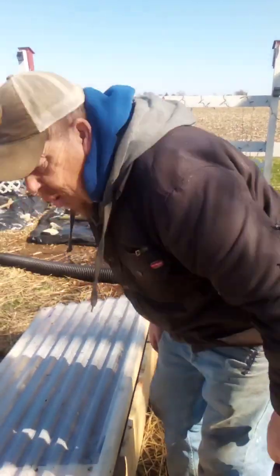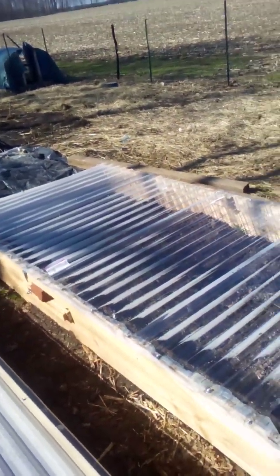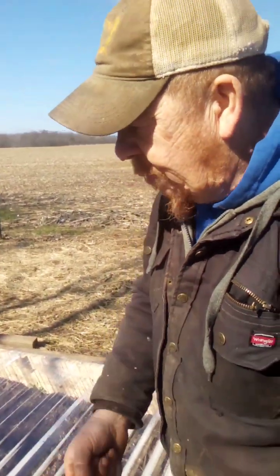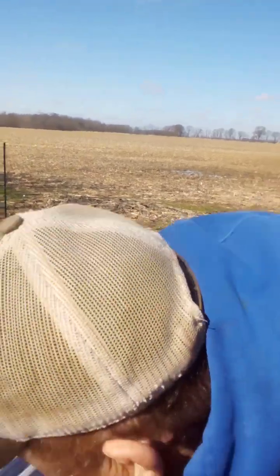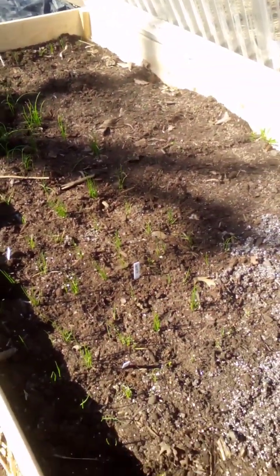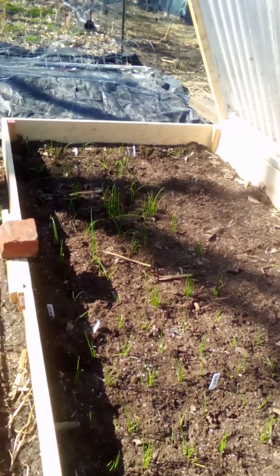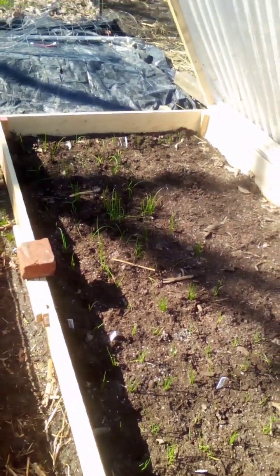We've got another one over here with more cabbage. And then this bigger box, which is a 4x8 — you really don't have to have them that big. You can make them 2x8 and move them over as things grow. This box here is completely all onions. We've got some Walla Wallas, some red Burgundies, and yellow onions. As you can see, the Walla Wallas are taking off. They can take cold better than heat, and that's why we've got to keep it vented open.